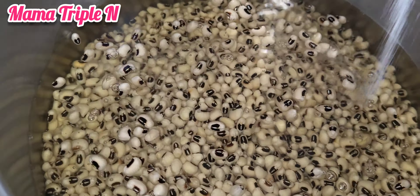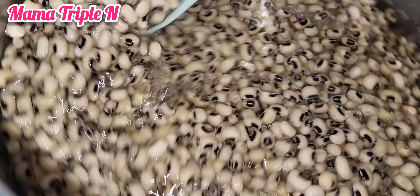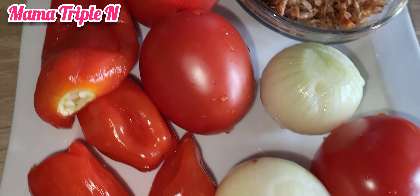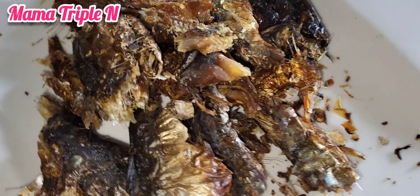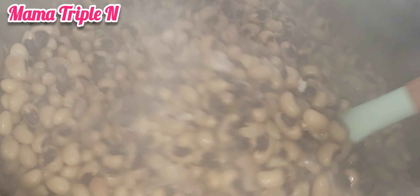Hey lovelies, you're all welcome to my channel. I'm so happy to have you here — thank you for always watching my videos, I appreciate you guys. So today's recipe is fried beans. I'm going to show you how I made these delicious healthy beans. Please make sure you watch from the start till the end because you are going to love it, and it is also worth watching. All right, let's go!